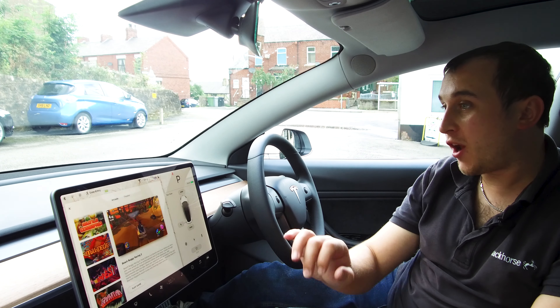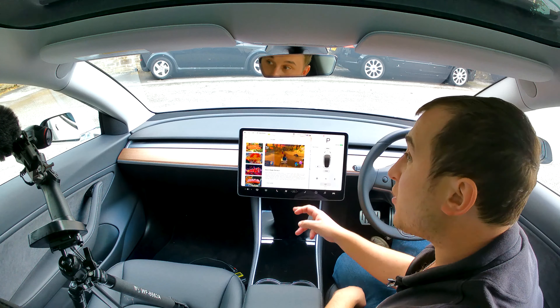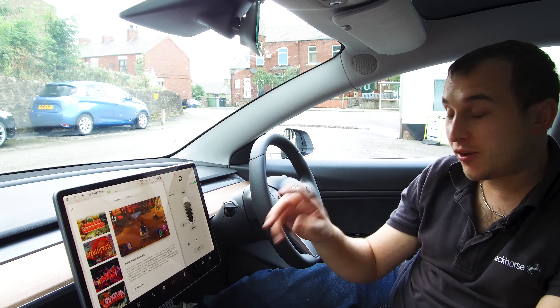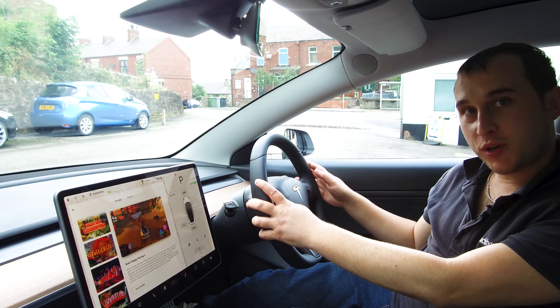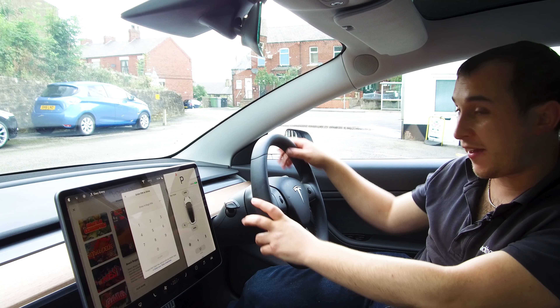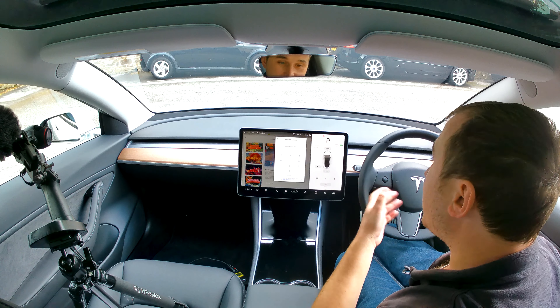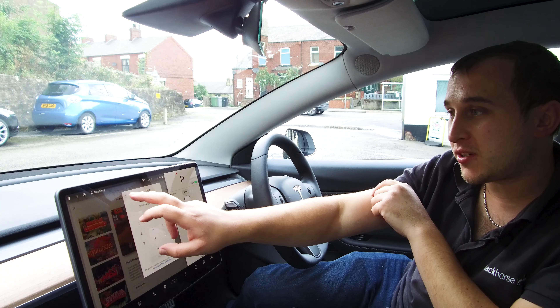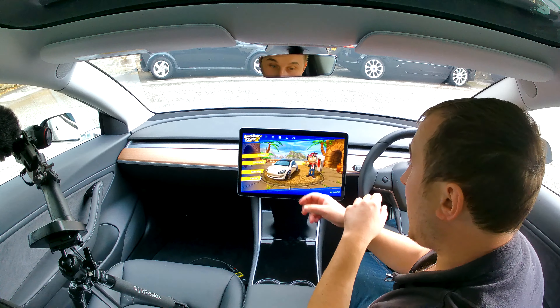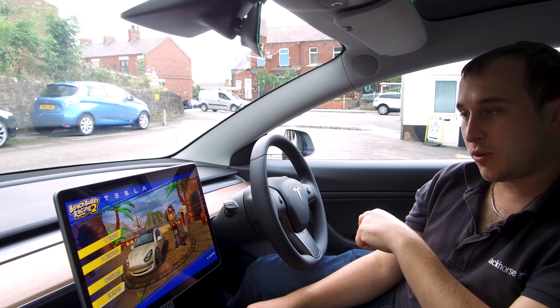Many Model 3 owners will know that you can play games on the Model 3 like Beach Buggy Racing 2. They also know that you can play Beach Buggy Racing using the brake pedal on the car and the steering wheel to control it, but that will scrub your tyres and it's also not great. Many of you may have noticed that when you enter this game it has two player options — player one, player two.